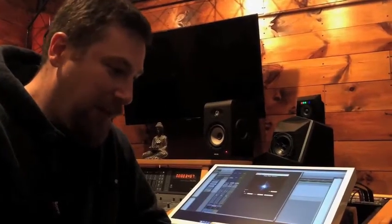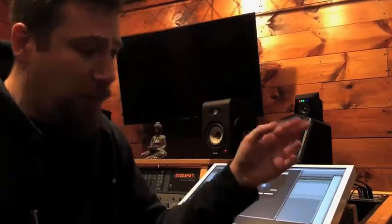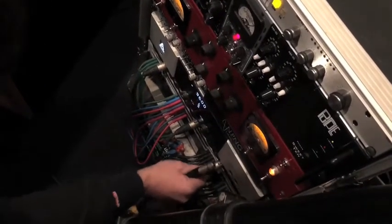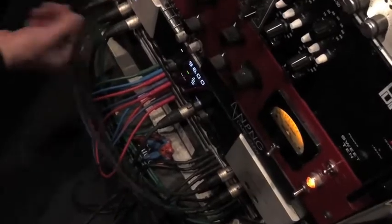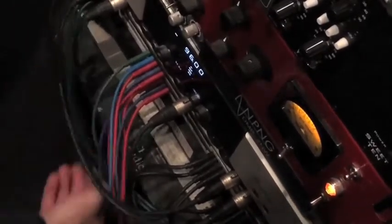The Pluto is passive. It comes up on my tie panel and I can patch it into any of my preamplifiers — if I want a tube sound or if I want a solid state sound. I mix and match depending on what I'm doing, depending on the track. I'm going to go ahead and patch that into the NPNG preamp, which feeds inputs 7 and 8 on my Apogee.